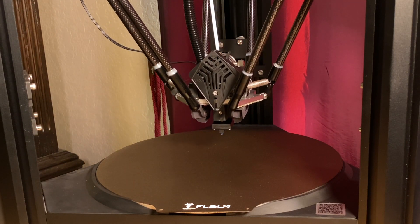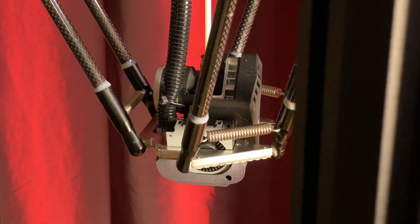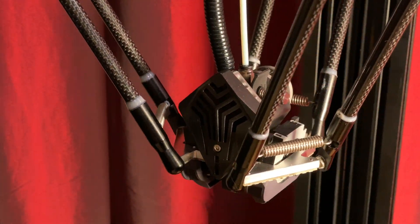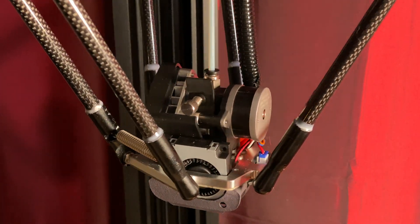The three arms from the columns all meet at the end effector, and there's a lot going on here. There's a pair of parts cooling fans, there's a volcano-style hot end with a bimetallic heat break, and it can raise the nozzle to a 300 degrees Celsius maximum temperature. With that temperature, it's capable of printing PLA, PETG, TPU, ABS, polycarbonate, and nylon.